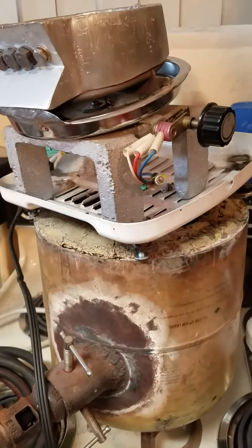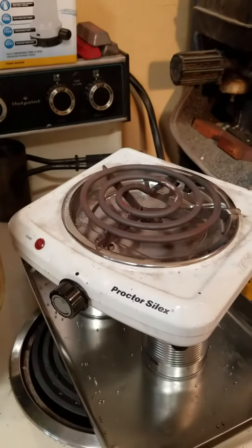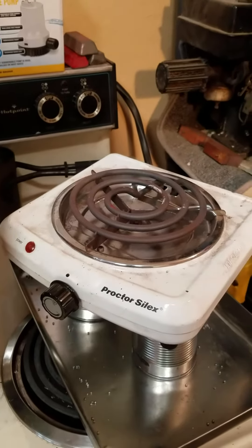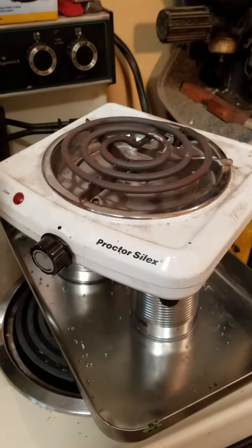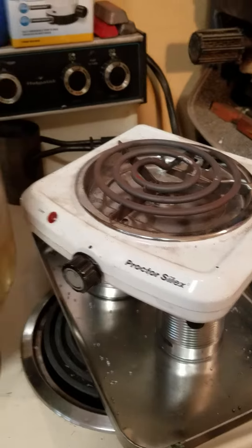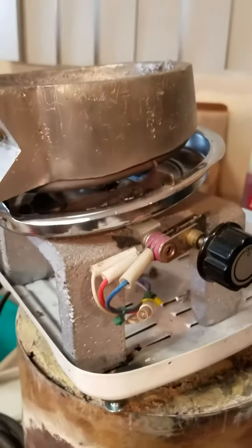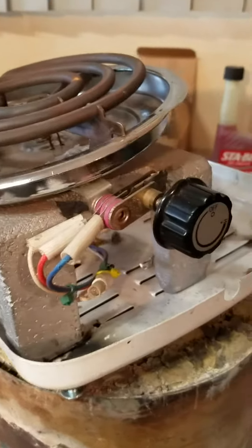I'm going to talk about the heating element for the shot maker. I bought this — it was $10. I found that these little cheap apartment stoves will not get hot enough to cook lead and work for a shot maker, but by gutting it like I had said previously, it will.